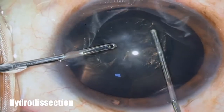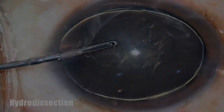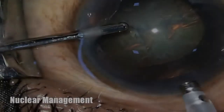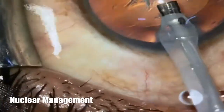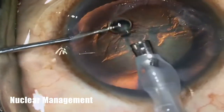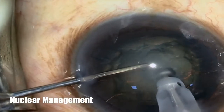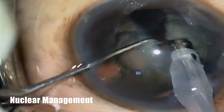Hydrodissection is performed routinely. During nucleus management, first insert the phaco probe with irrigation on, and later replace the chopper in the left hand. If phaco energy is used, direct chop technique was employed.